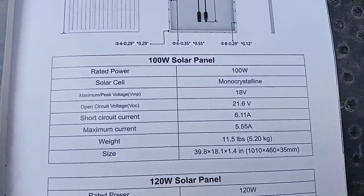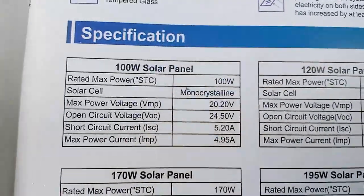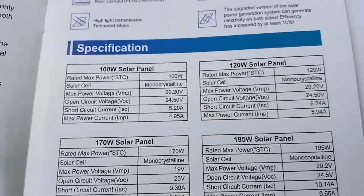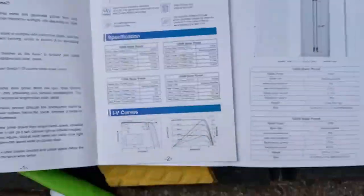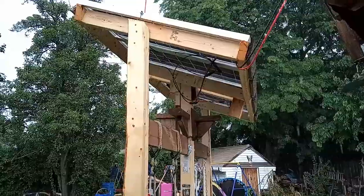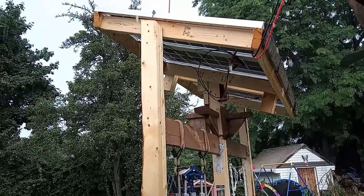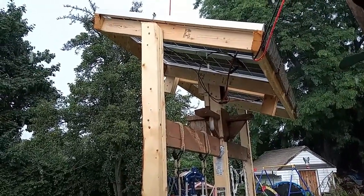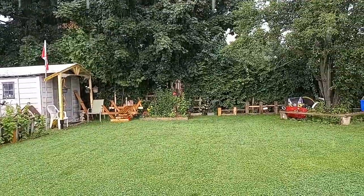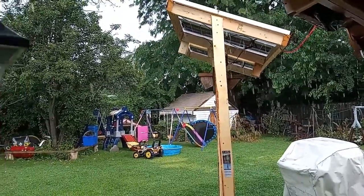They make a considerable amount of power compared to the standard panel because they work even on a cloudy day. The other ones don't really produce much at all on a cloudy day — in the rain these ones do much better. In fact, they make more than my 14 times 100 watt panels even though it's just 4 by 100. And they've been holding up really well.